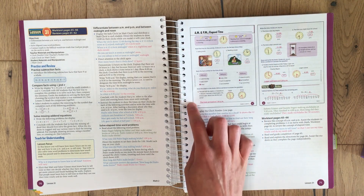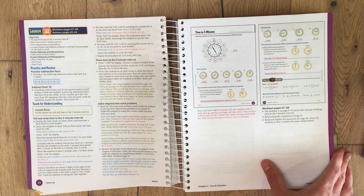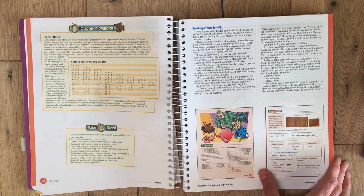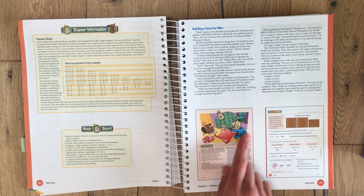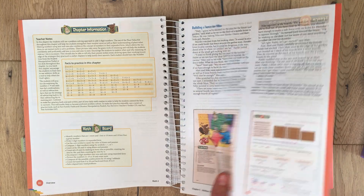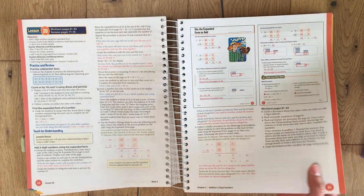This is the student work page with the answers shown. This is the lesson on time, and then chapter five is the two-digit work. Every chapter starts with a story — they look at a picture, and you have little puppets that you can use.